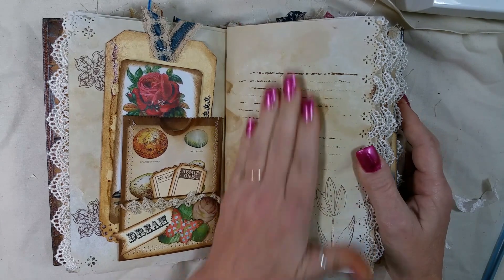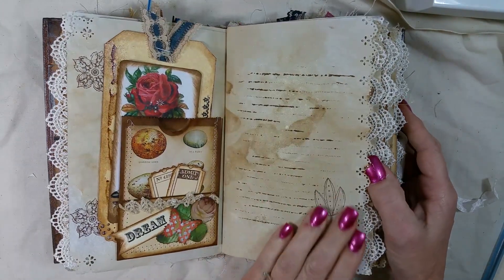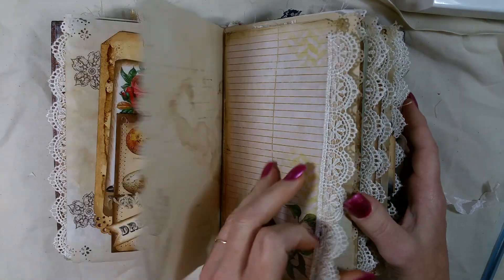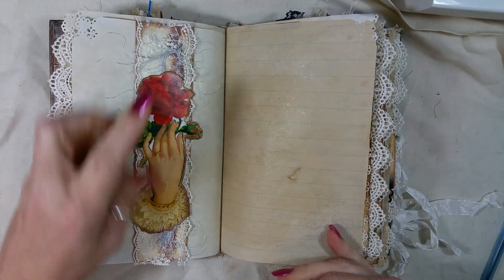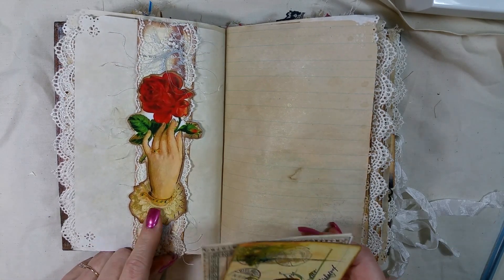Did some stamping — this page is sprayed. I wish you could see the glimmer, it's just so pretty, I love it. Lots of journaling places and I just made a belly band out of a book page and put lace and fibers and layered this hand on there — I got that off of Google.